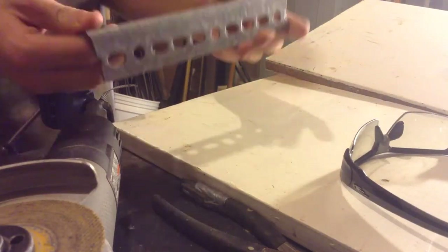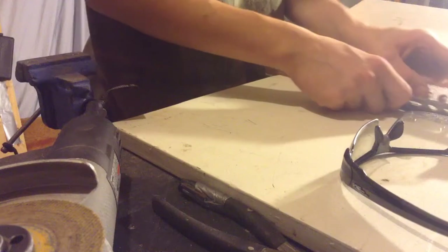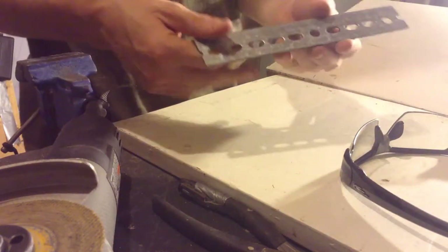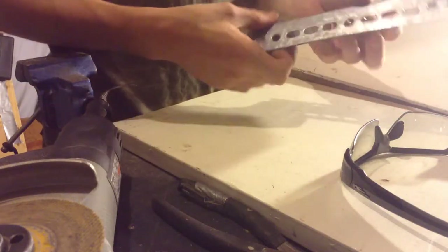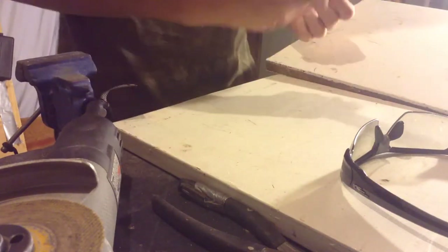Alright, so since I don't want the shield to be at a right angle, I'm going to try to put this down on a flat surface and try to hammer it a little bit to see if I can make the angle a little more acute.